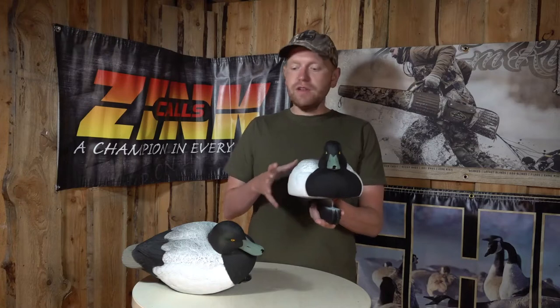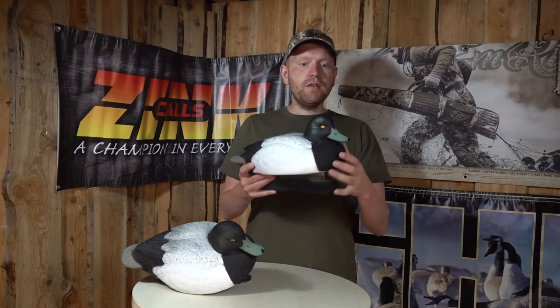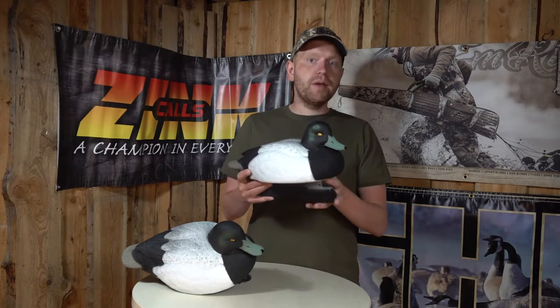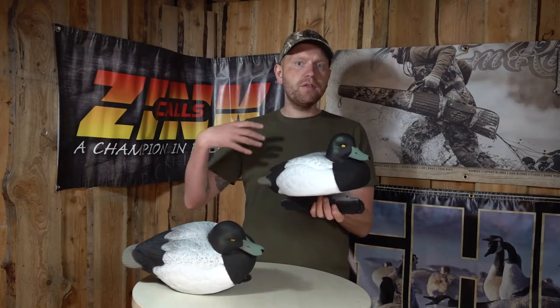All these kinds of diver ducks would come into these decoys. This is made to be the Bluebill specifically. If you look at it, it's a little bit oversized — that's done for extra visibility, so the ducks can see it from further away and you can lure them into your setup.